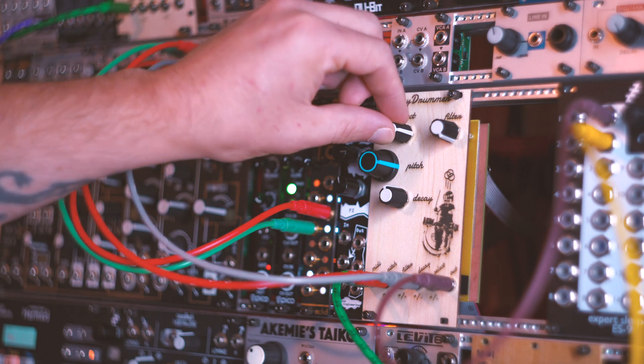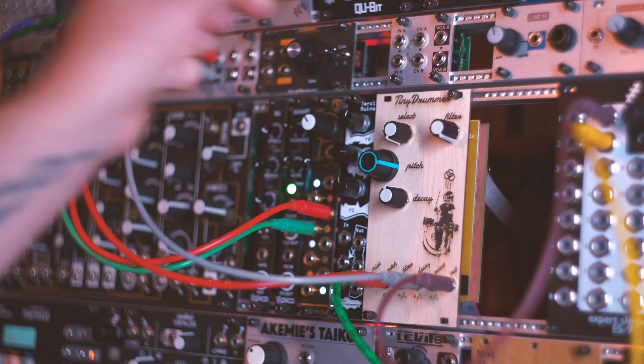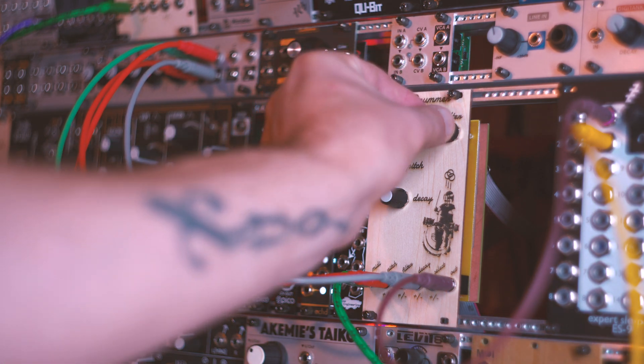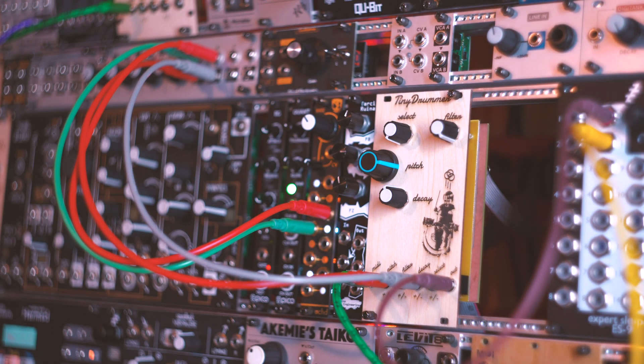This can be modulated with MIDI CC or CV. The onboard filter is just a simple low-pass filter — same deal, you can modulate it with both CC and CV.